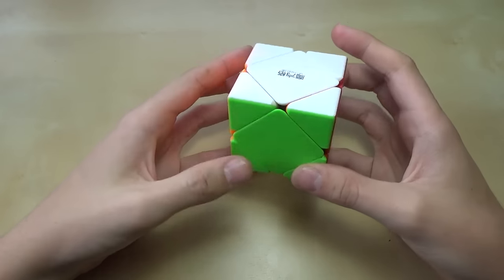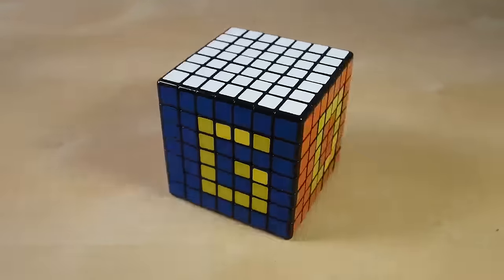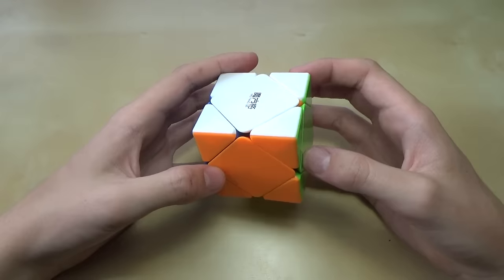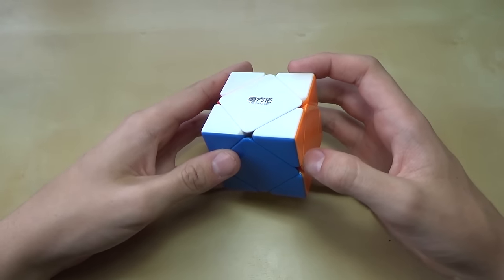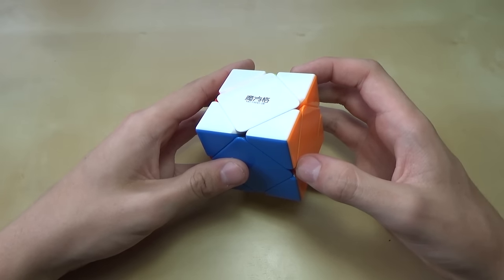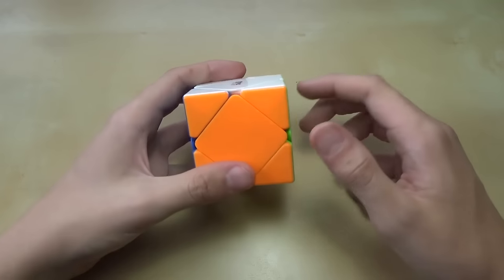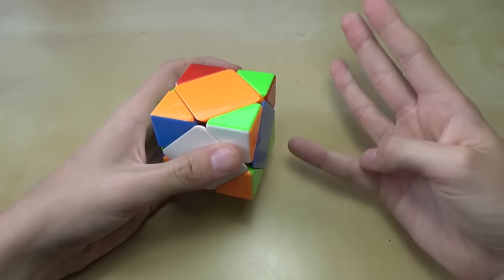Hey guys, it's LEGOBOYZ3. Today I'm going to show you how to solve this cube. This cube is actually a really interesting and fun cube to learn how to solve, and it's actually a lot easier to learn than the normal 3x3. For this method you're only going to need to know one algorithm — a sequence of moves to move pieces around on the cube — and that algorithm is only four moves.